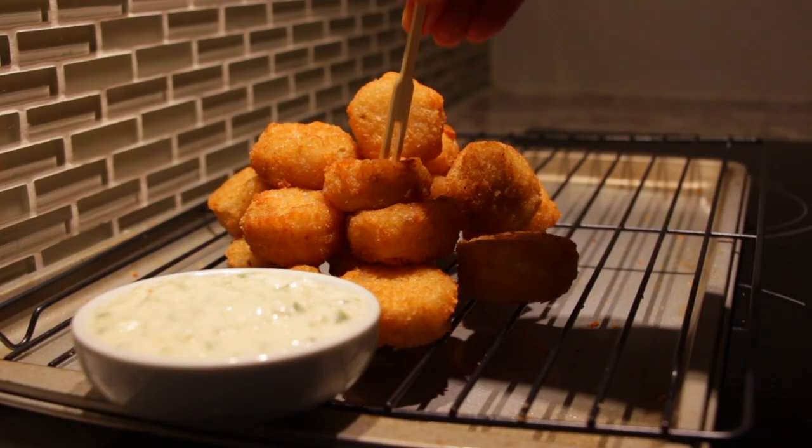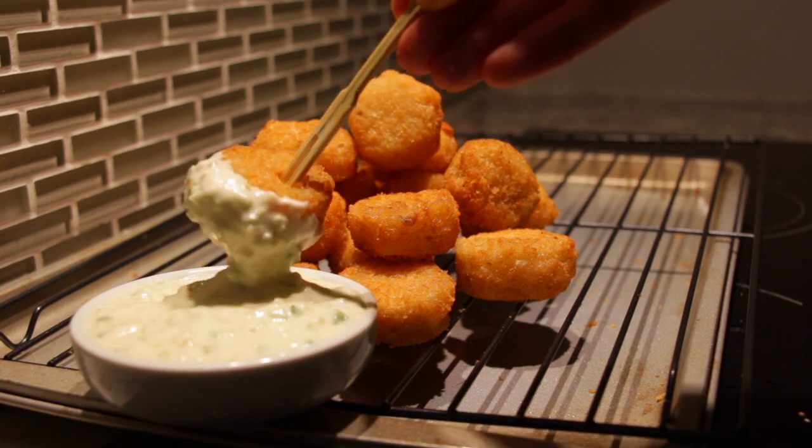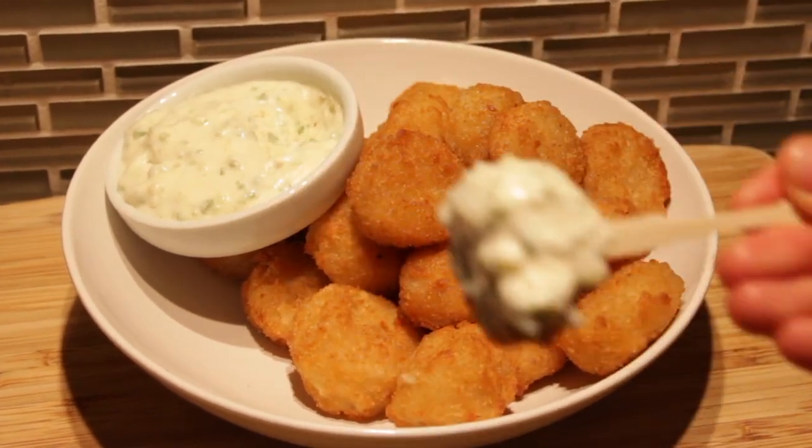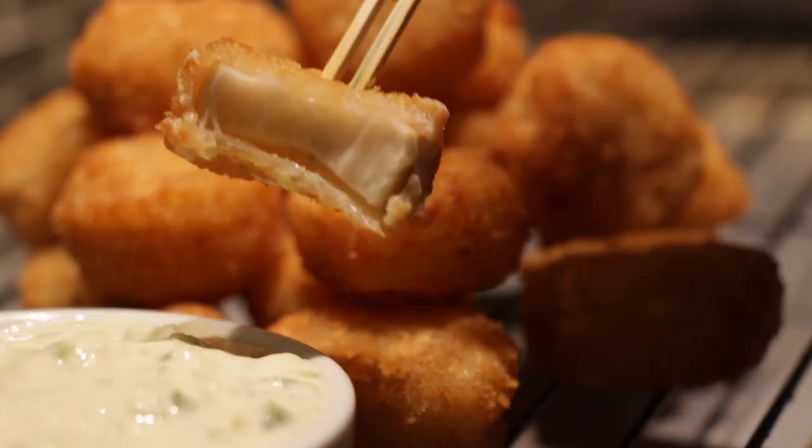Serve with a side of our elite garlic jalapeño aioli and while it's still warm and crispy, let's dig in. When you first take a bite, you get hit with that crispy crunch, then you chew a little and reach that meaty mushroomy center — nice and juicy with an excellent hint of garlic and onion flavor. Tastes pretty similar to chicken McNuggets.